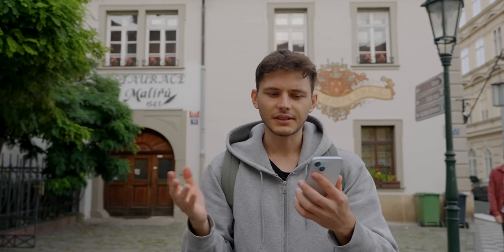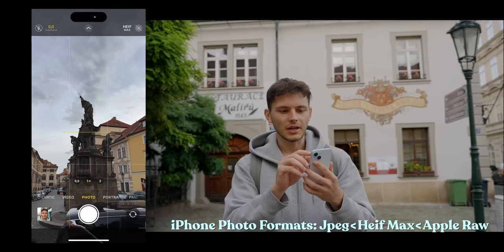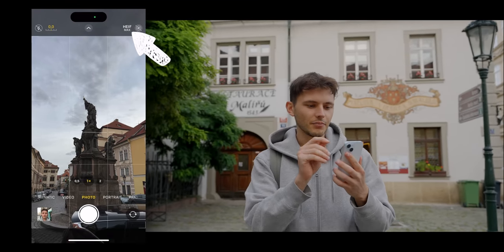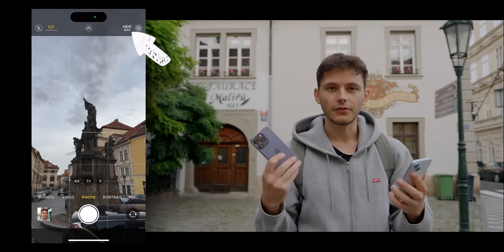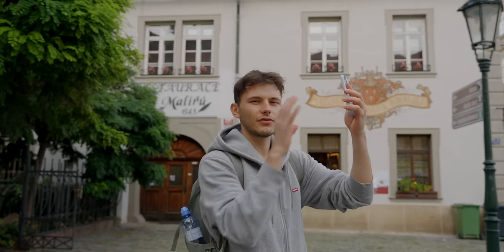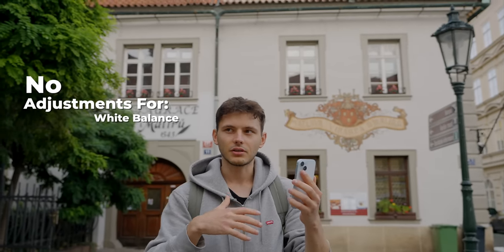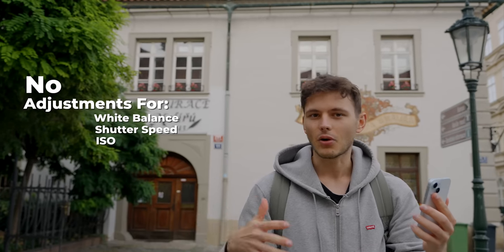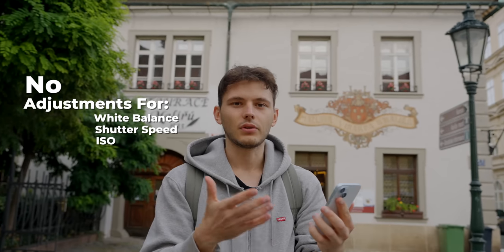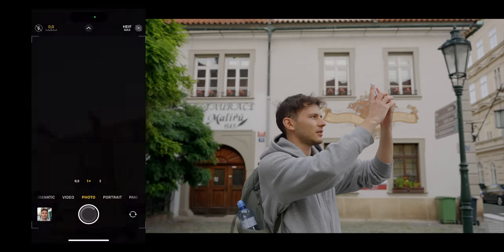The camera interface is pretty much the same except for one thing: when the phone is in RAW mode, up top you have HEIF Max instead of Apple RAW as on previous iPhones. So far that's the only difference I see. It's very unfortunate that there are no adjustments for white balance, let alone shutter speed or ISO. I wish at least white balance adjustment was available. Either way, this is RAW, so let's take a photo.